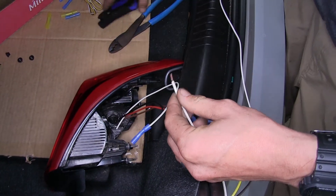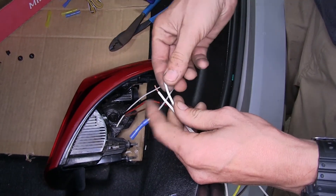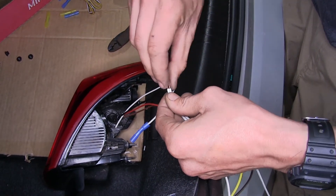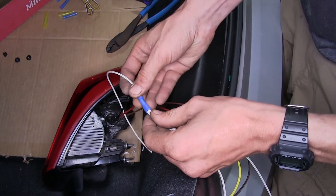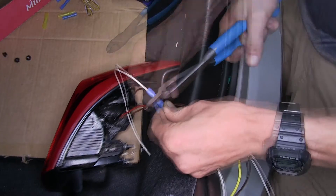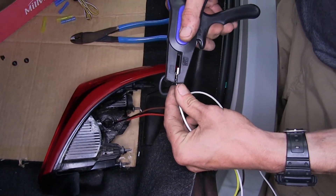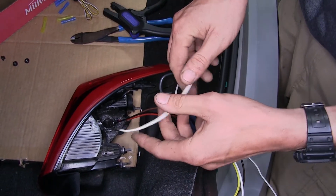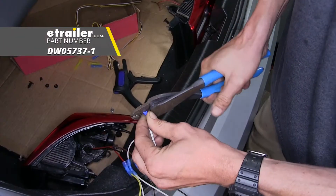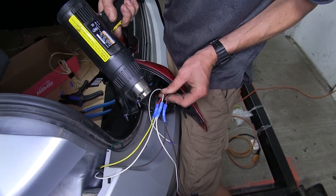Our leftover wire, which will go over towards the passenger side, will get tied in with the lead coming up from underneath the vehicle — then all crimped together. The small lead that's going to get grounded to our chassis: strip off some insulation and crimp on our ring terminal. Now we'll use our heat gun to shrink down our butt connectors.